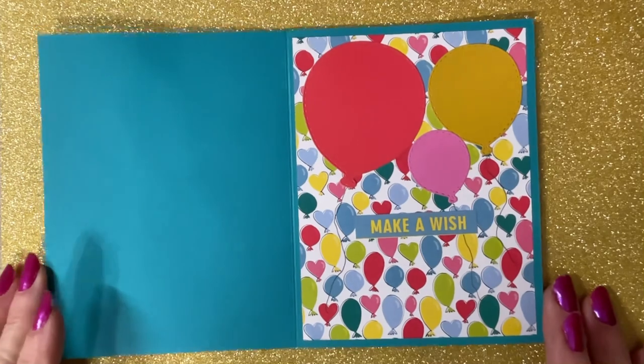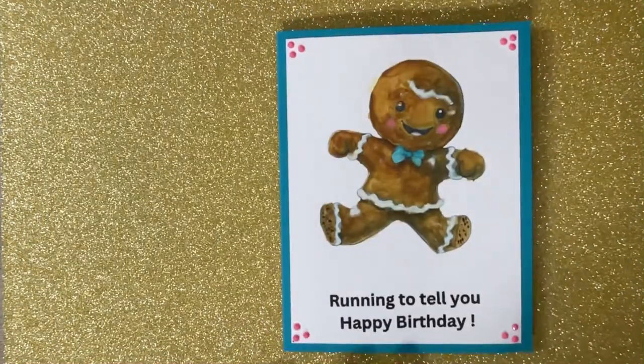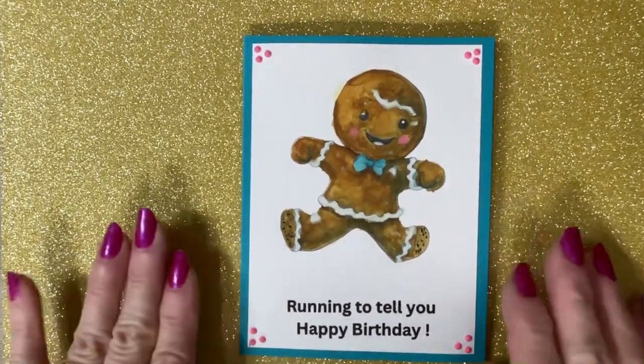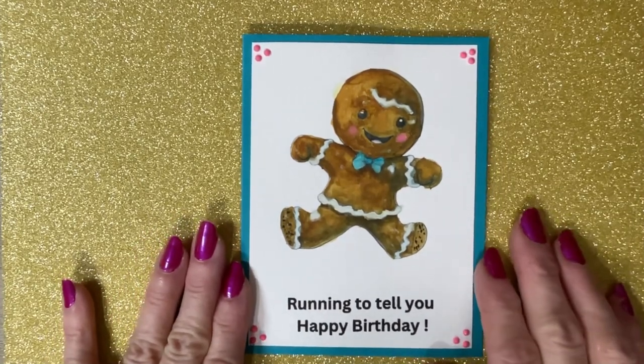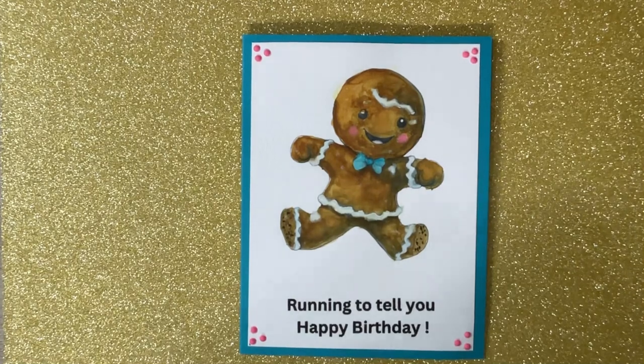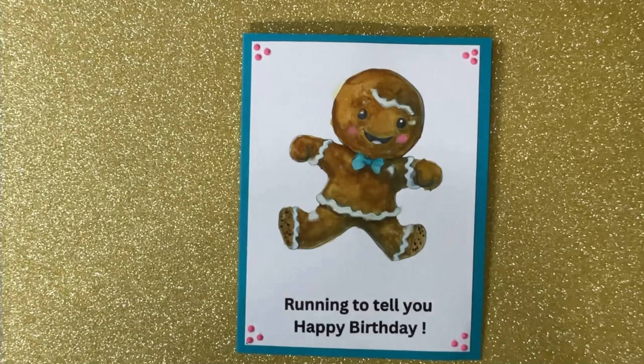If you'd like to join, I don't know if it's too late or not, but it's for every Sunday in February. We'll be sharing our gingerbreads with everybody. You can go on — we'll link it in the description box below. There are videos and you can go check them out and see what they made.